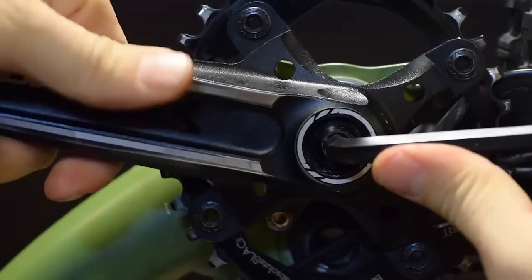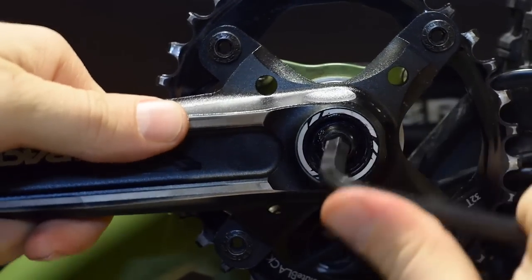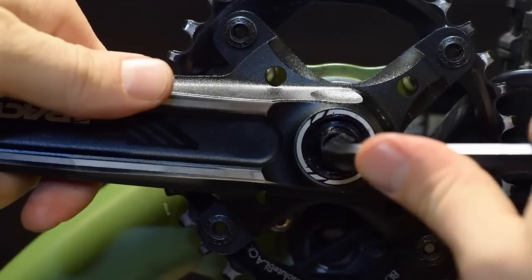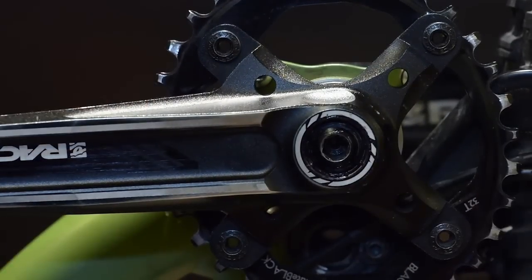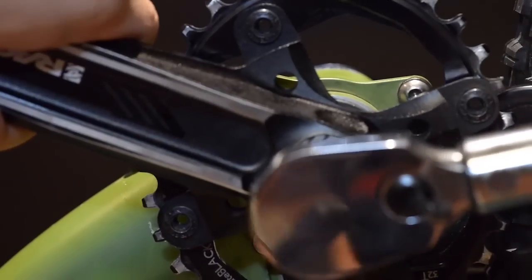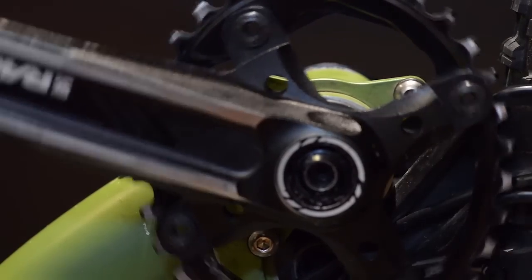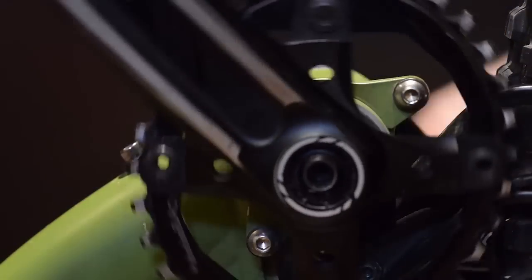Race Face recommends tightening this up to about 60-61 Nm. If you have a torque wrench, use it. If not, tighten this quite a bit, as you see me do here. This should be pretty close to that 60. This is actually set up for 50, not 60 — I think it's plenty. Make sure you have nice free movement of your cranks, and I do.